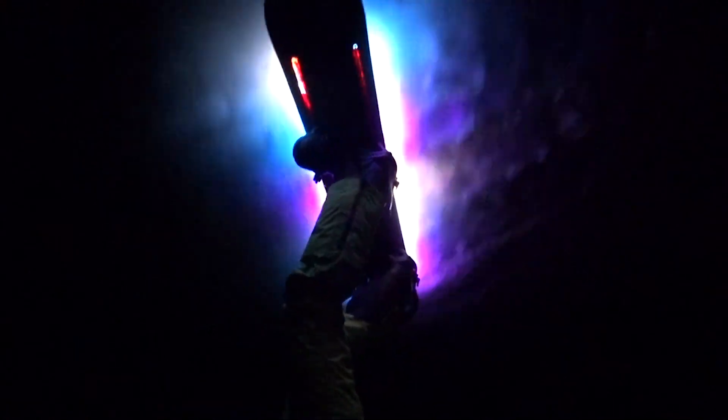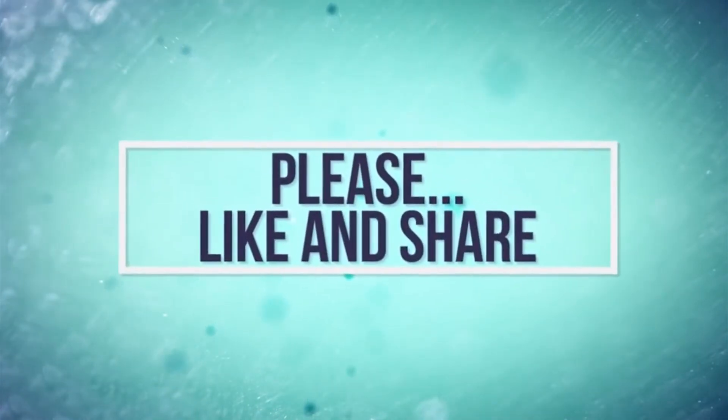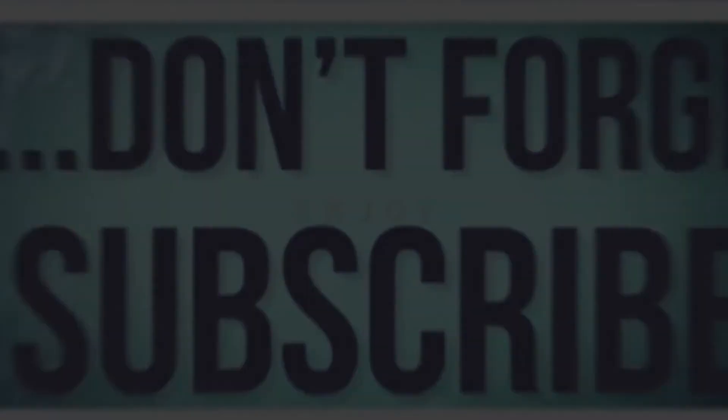Okay guys, that's it for now. I hope you enjoyed the video and don't forget to like the video and subscribe to my channel. See you in the next video.